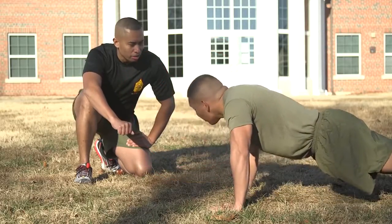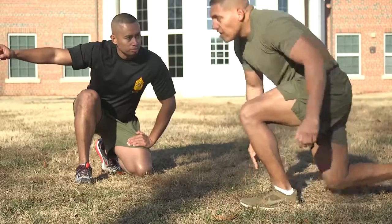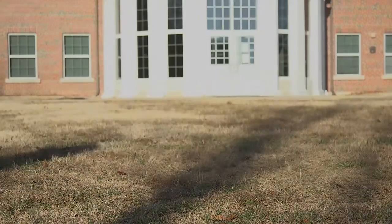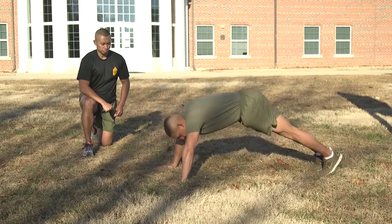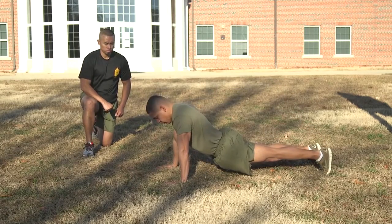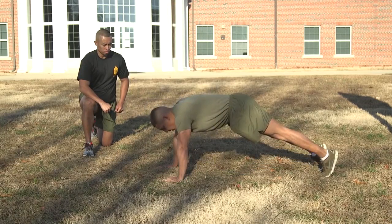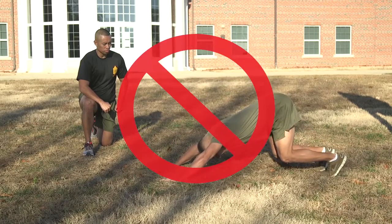After the first 10 push-ups have been performed and counted, no restarts are allowed. The test will continue and any incorrectly performed push-ups will not be counted. An altered front-leaning rest position is the only authorized rest position. That is, the Marine may sag in the middle or flex the back. When flexing the back, the knees may be bent but not to such an extent that the Marine is supporting most of the body weight with the legs. If this occurs, the Marine's performance will be terminated.